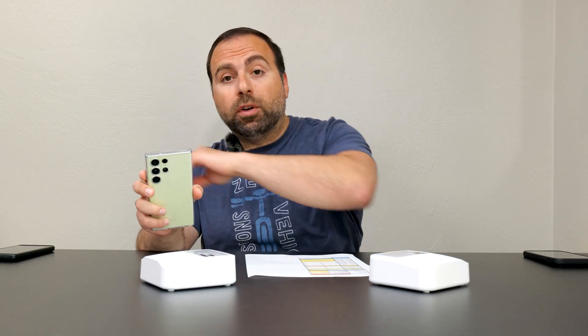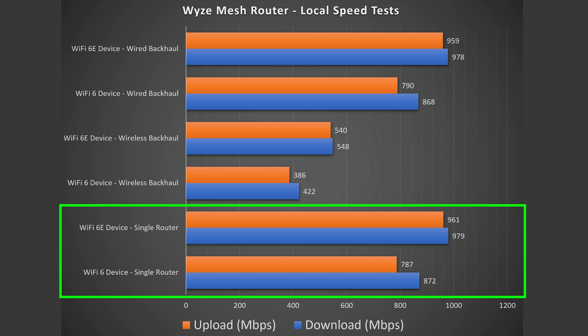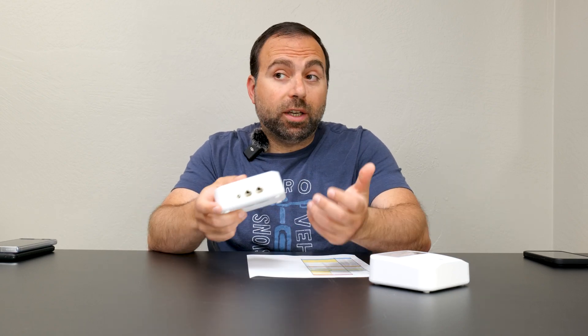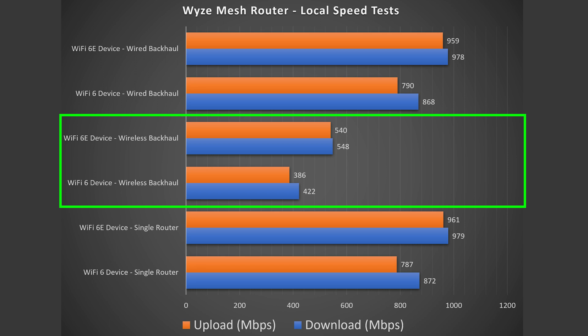To truly isolate this mesh system, I do a local speed test using my computer as the server — going from Wi-Fi device to router to computer. For wired and wireless backhaul, I go from the Wi-Fi device to the secondary node, which jumps to the primary, then to the server. The local results showed a huge increase in speeds for both Wi-Fi 6 and 6E. Wi-Fi 6E was nearly capped at gigabit, limited by the gigabit ports. Wired backhaul numbers were similar to single-router configuration, but wireless backhaul showed a noticeable drop — expected for a dual band system, which I generally don't recommend for wireless backhaul.